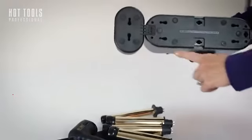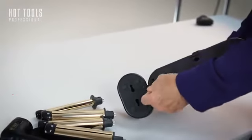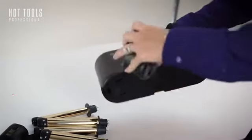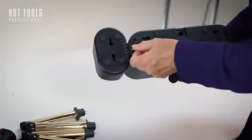On the bottom of the unit is an adjustment lock. All you do is turn it and it releases like this, and it comes off, and you can place it there, there, or there. Since I am left-handed, I put it on this side, and that's just the way it works for me.